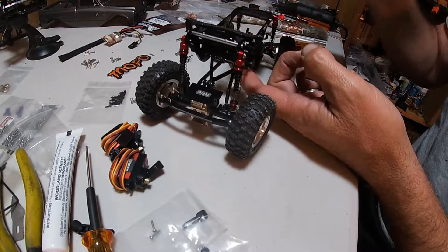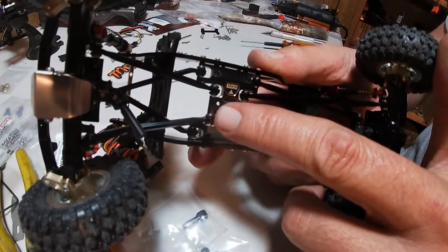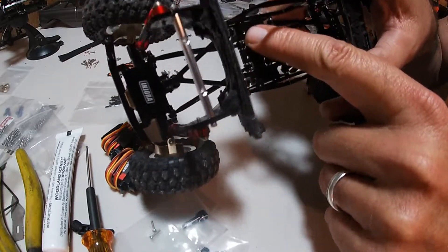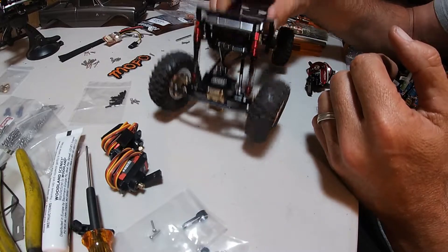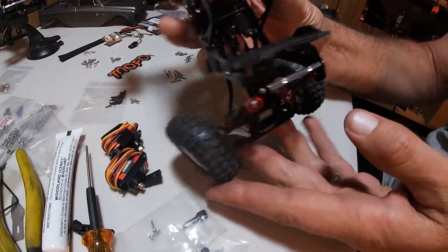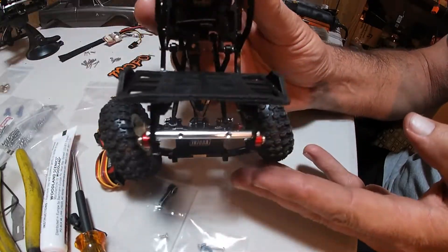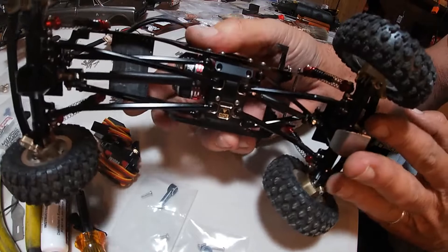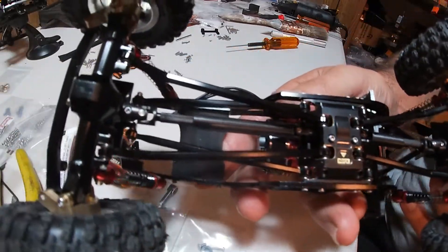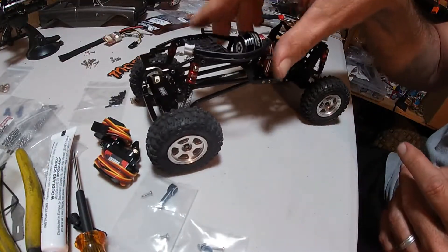There are two screws that go in the bottom right there and right there, and one screw in the top. All right, that went in pretty easy. Got the motors mounted, got the driveshafts in and in phase, and it looks like they're going to work hopefully. We got a roller.